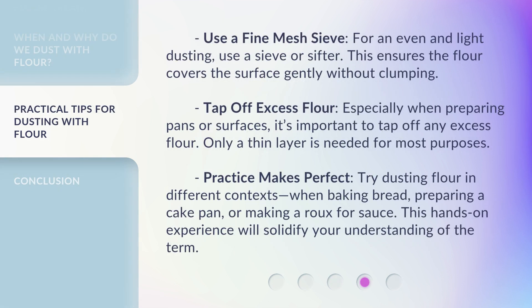Use a fine mesh sieve: for an even and light dusting, use a sieve or sifter — this ensures the flour covers the surface gently without clumping. Tap off excess flour: especially when preparing pans or surfaces, it's important to tap off any excess flour; only a thin layer is needed for most purposes. Practice makes perfect: try dusting flour in different contexts — when baking bread, preparing a cake pan, or making a roux for sauce. This hands-on experience will solidify your understanding of the term.